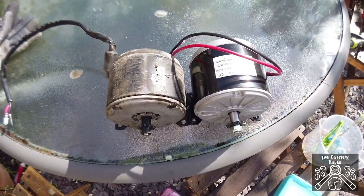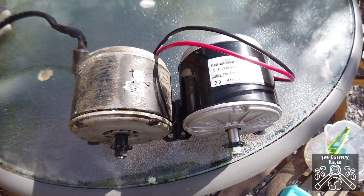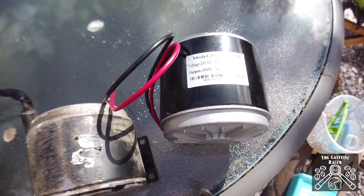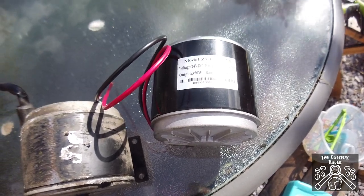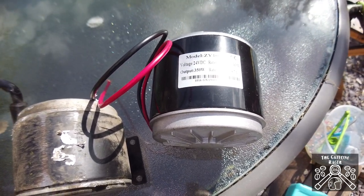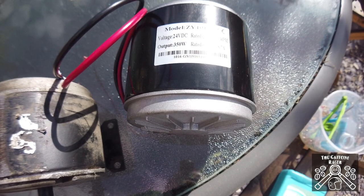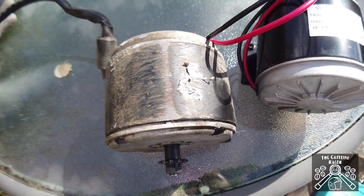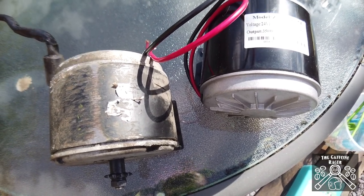Today we're going to try and fit a larger motor into the e300. We've got a 350-watt motor here, a ZY-1016, which is still a 24-volt motor with a top RPM of 2750. We're going to be overvolting it so we should get more output. The output wattage is 350 watts and it can take 18.7 amps, which is good because we're using lithium batteries so it won't get as warm. The original one can do about 13 amps.